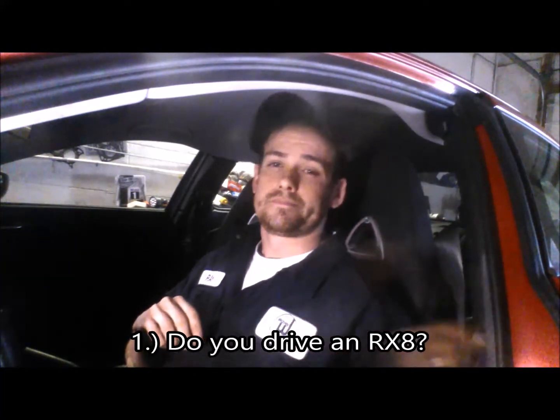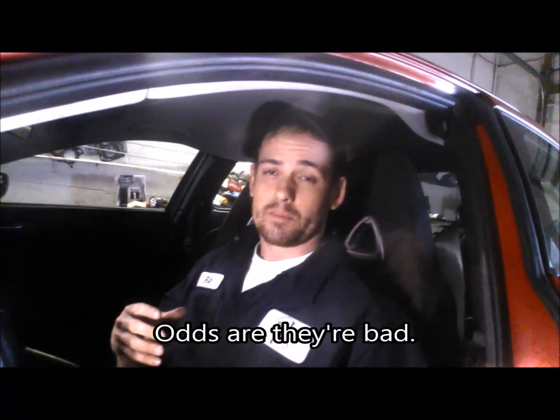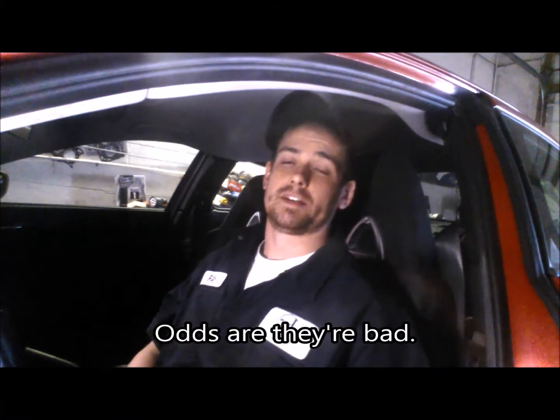The first one is, do you drive an RX-8? If you've never replaced the engine mounts, they might be bad, especially if you're reaching that 60,000 mile mark. They have a tendency to sag, which we'll look at in just a second. Breaking completely isn't as common, but it's definitely in the protocol for engine mounts on RX-8s.